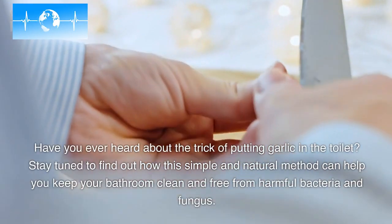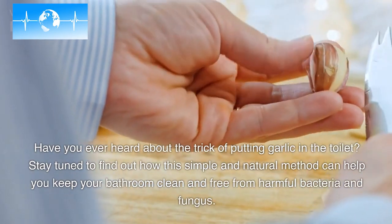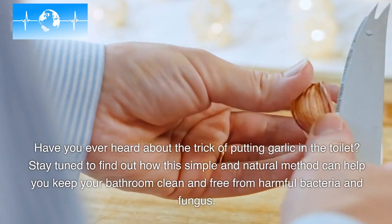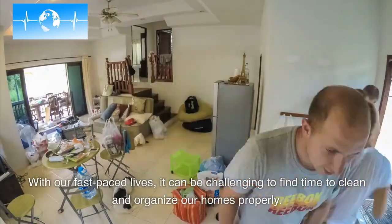Have you ever heard about the trick of putting garlic in the toilet? Stay tuned to find out how this simple and natural method can help you keep your bathroom clean and free from harmful bacteria and fungus.